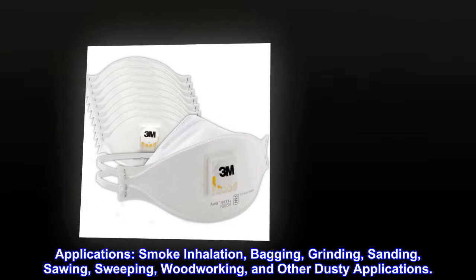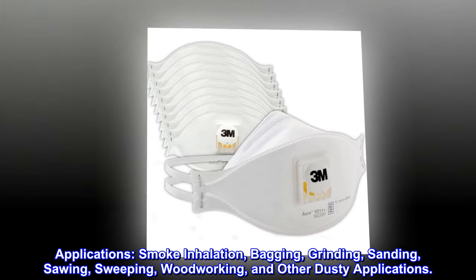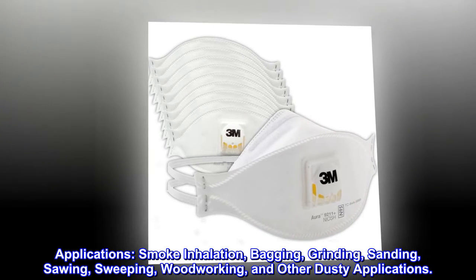Applications include smoke inhalation, bagging, grinding, sanding, sawing, sweeping, woodworking, and other dusty applications.